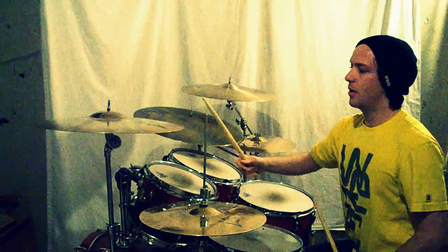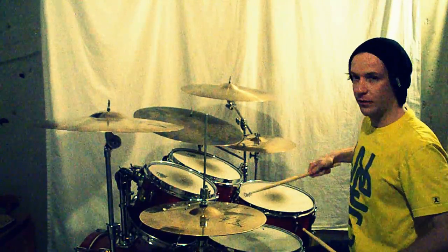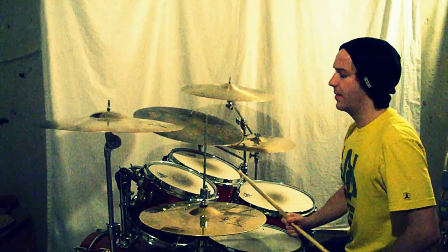All right, so it's pretty simple, but you've got the cymbal choke in there, and then these hand-to-foot alternating triplets that kind of make it a little difficult.